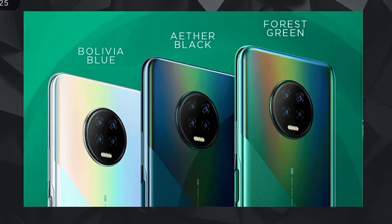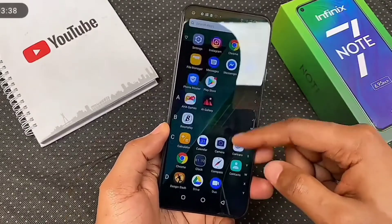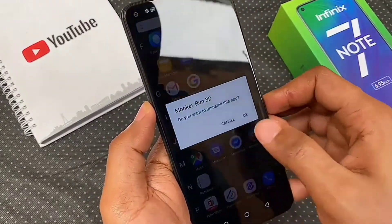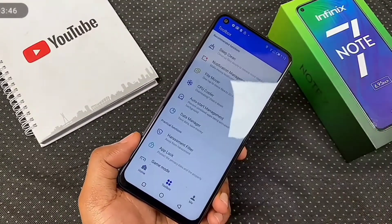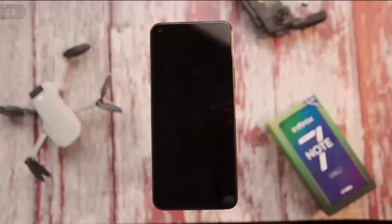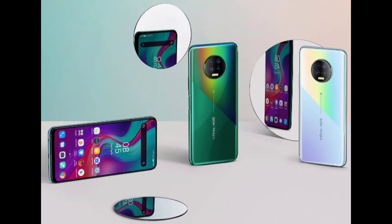For color options, they are Forest Green, Ita Black, and Bolivia Blue. The Note 7 has a lot of preloaded apps that can be uninstalled, but not all. You get Phone Master and App Lock for privacy and security, and also Social Top which gives you some WhatsApp features. For X-Pen fans, the lack of a stylus is probably a deal breaker, but we hope to see a Note 7 Pro with an X-Pen stylus.